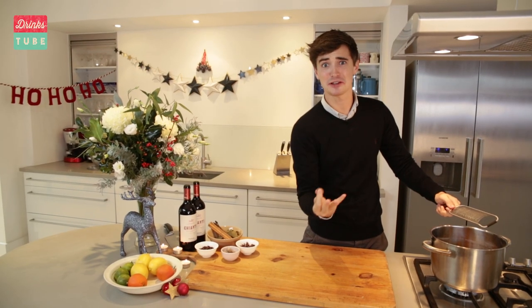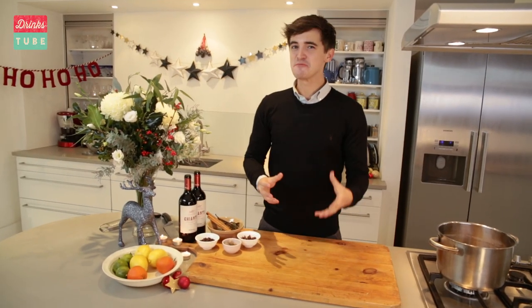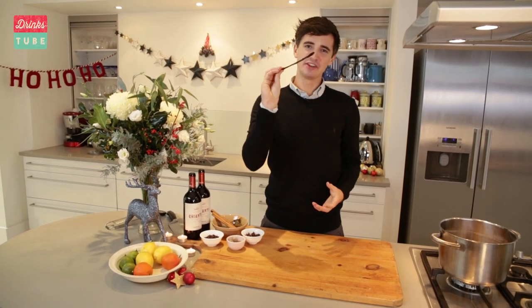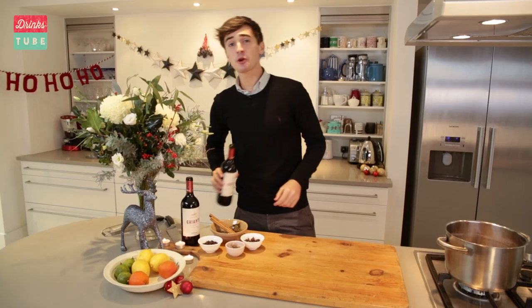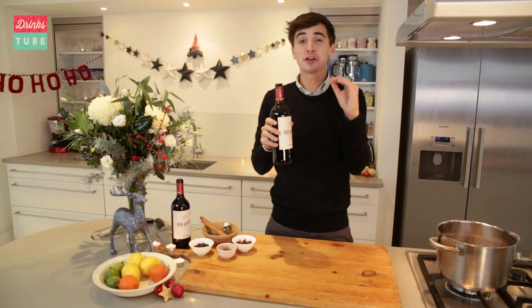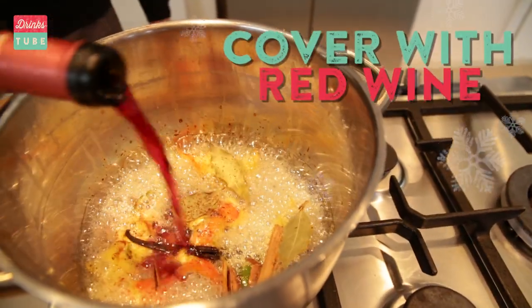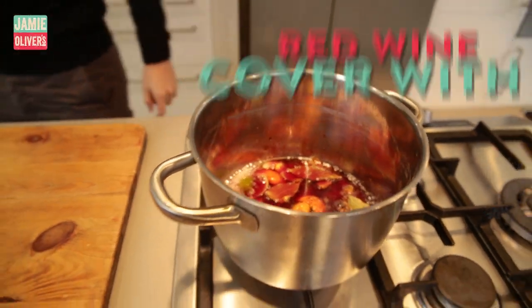It smells like Christmas already. And now to make my mulled wine even more special, I'm going for that wonderful floral scent of a vanilla pod — get a whole one, cut in half, straight into the pot. Top it up with some red wine just until it covers the sugar and then allow it to dissolve down. What I want to do is infuse all those wonderful flavours and essentially make a really nice fragrant syrup. Then I'm going to top it up with the rest of the red wine, meaning all the alcohol hasn't burnt off and you still get that really nice hum to your mulled wine.